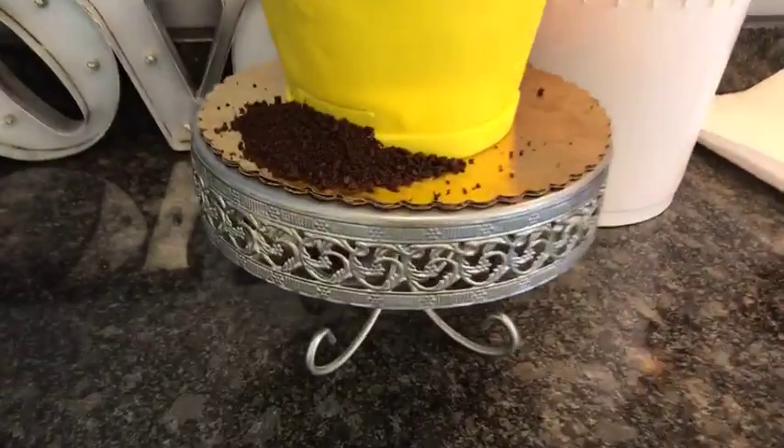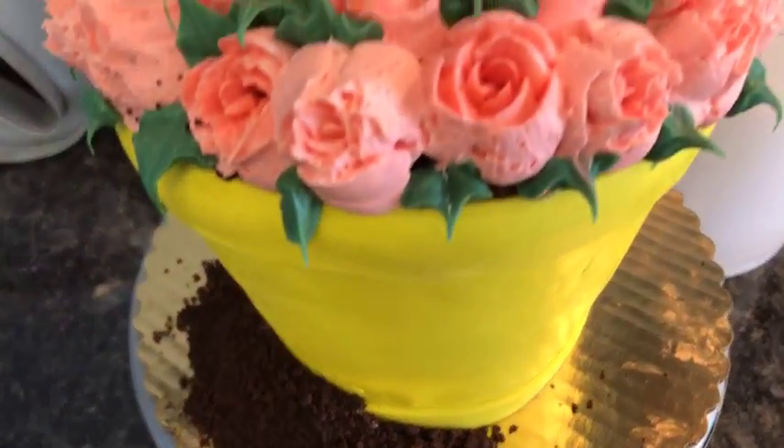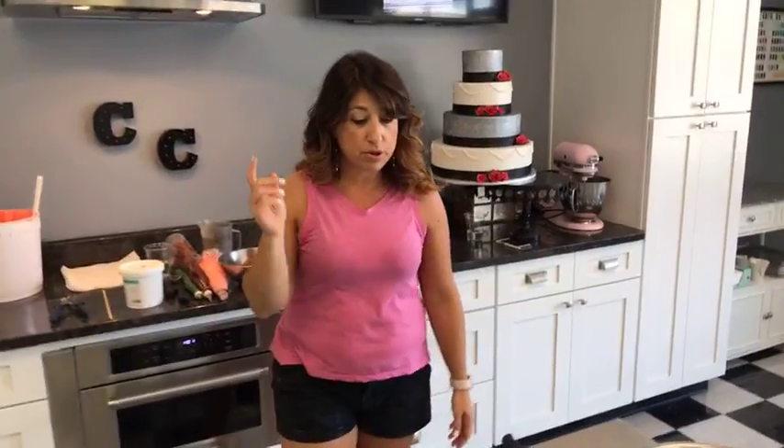Check it out, it's so cute. You can have fun with this and do it in a variety of colors, so it really looks like summertime when you have these bright colors and you can match any color scheme. I'm going to work with you and show you how to carve, build, and decorate this flowerpot cake.